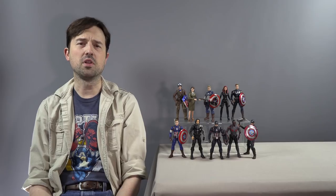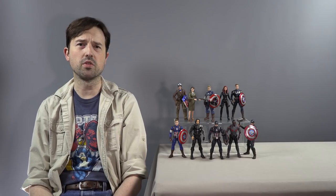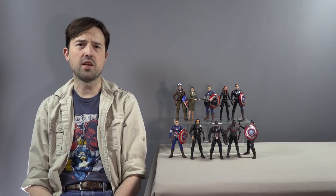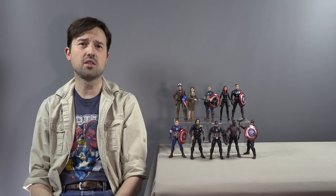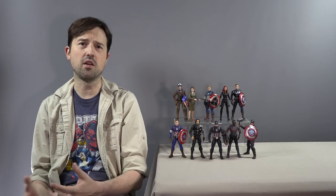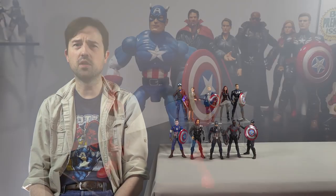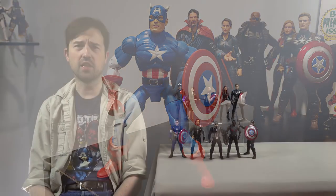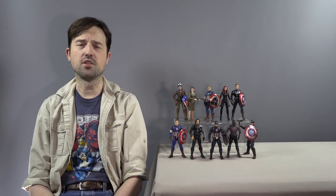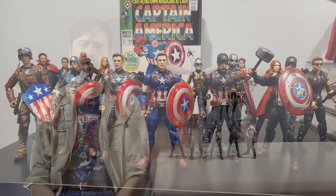Michael and I are good friends and we decided to do a figure swap. I've been collecting the Captain America figures from the Marvel Legends series because Chris Evans' depiction of Captain America is my favorite character in the MCU. He decided to focus on comic book accurate versions, so I gave him a Toy Biz Legends six-inch Captain America and he gave me the Age of Ultron Dragon Con version that I needed.